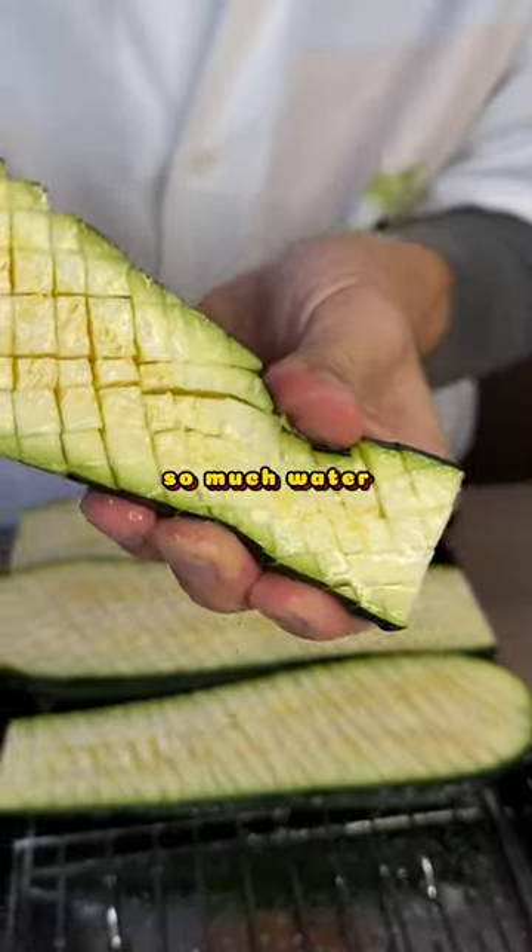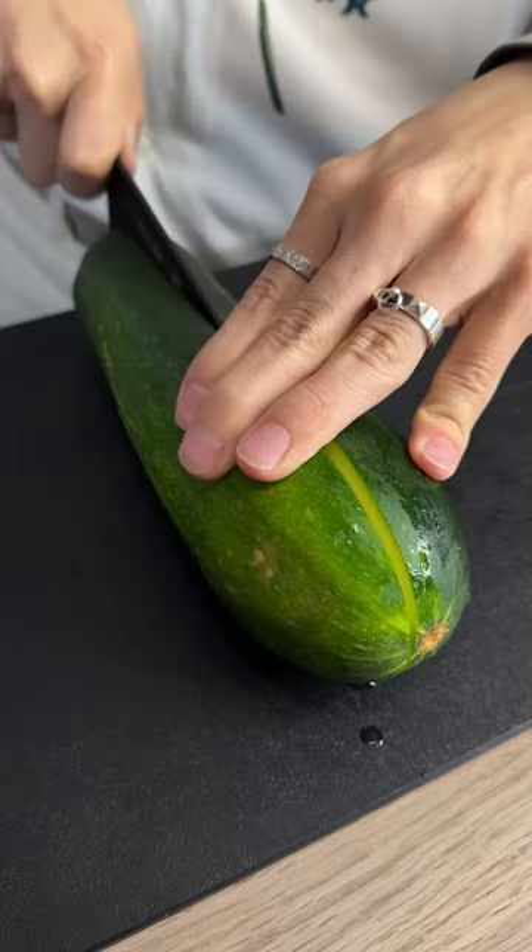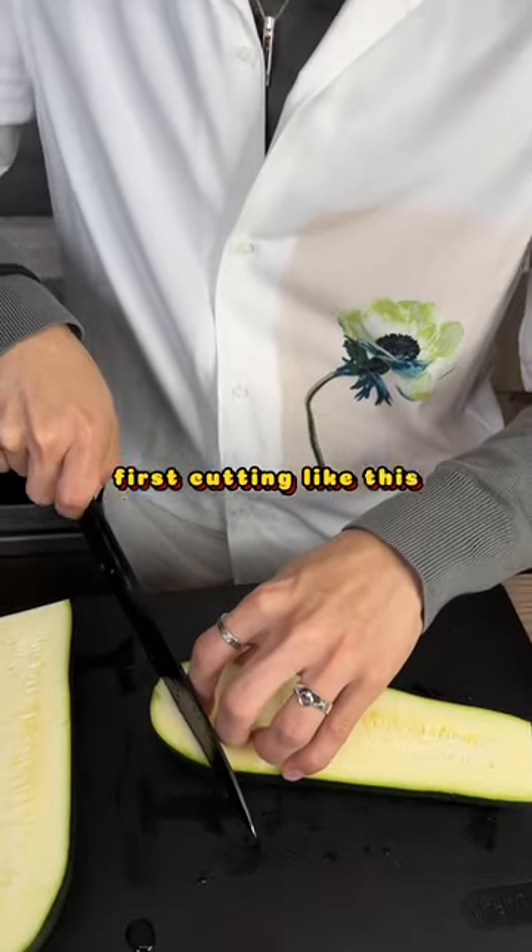Squeeze — oh, it's water. That's a big zucchini again. I'm making zucchini steak today, just cutting like this.